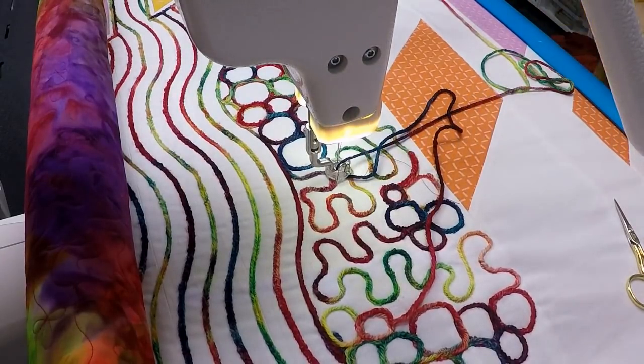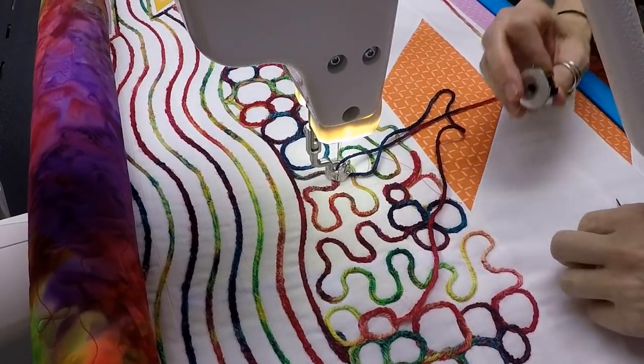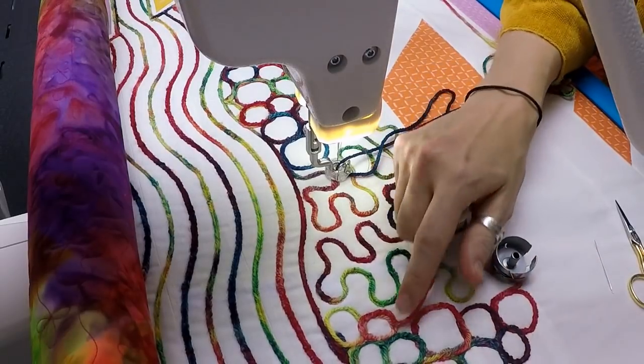I'm not sure whether I ran out of bobbin thread or I broke thread, so let's take a look. Ran out of bobbin thread. I'll wind this back up again and then we'll get started.